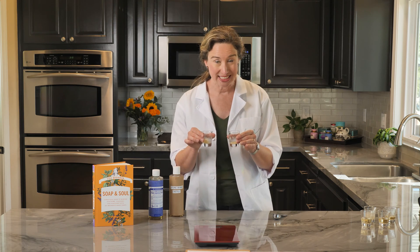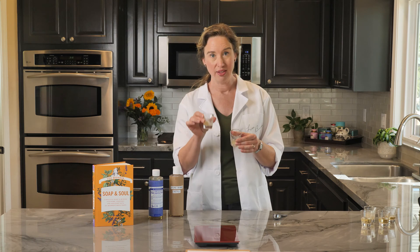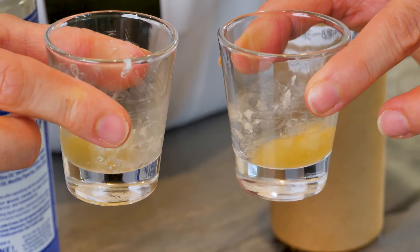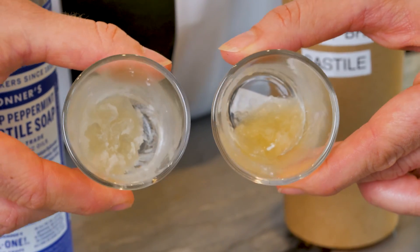Here is a pair I set out six days ago. The water content has now evaporated from both. This is the Dr. Bronner's Castile and this is the generic store brand. I can see by looking at them that there's a lot more soap left in the Dr. Bronner's Castile, but let's weigh them to find out how much.